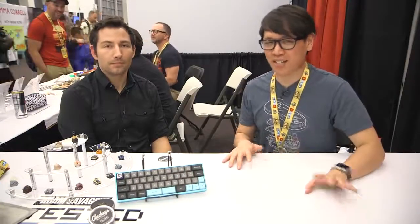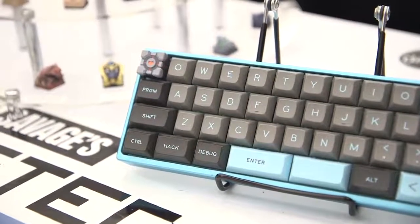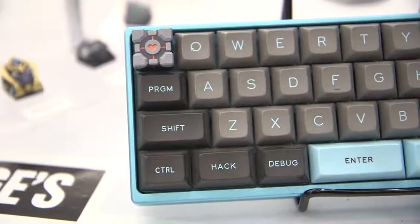Hey everybody, it's Norm from test.com here at DesignerCon 2017. Now something I never expected to find at DesignerCon, but in retrospect makes a lot of sense, are custom keycaps. Meet Robert — he runs Clack Keys, just him and his wife. He makes keycaps: he ZBrushes them, 3D prints them, hand paints them, and sells them online to people who use mechanical keyboards.